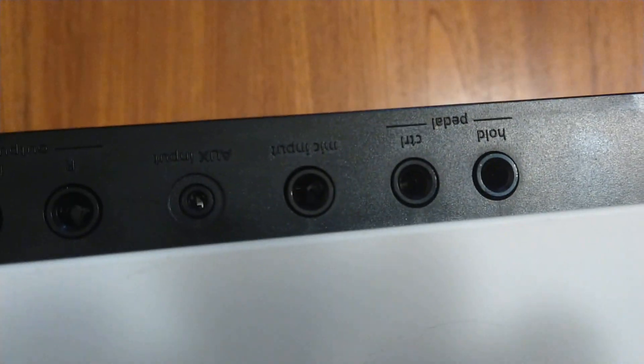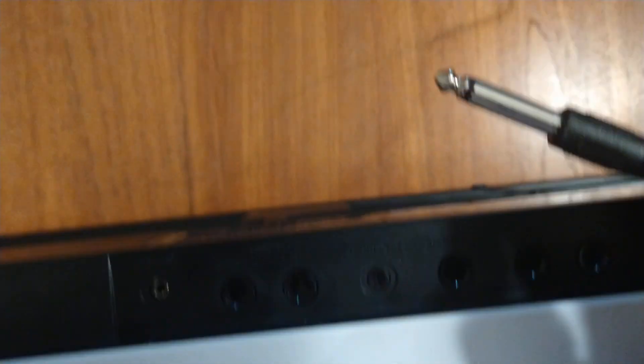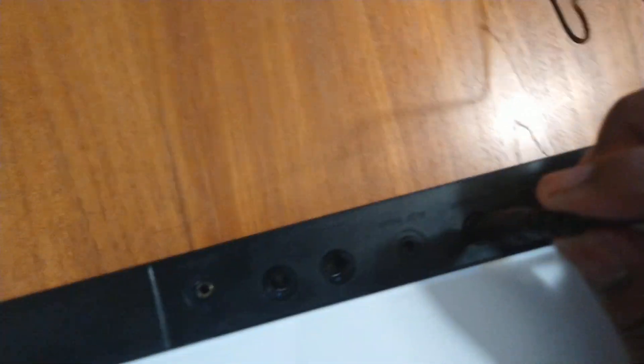We're going to turn the keyboard over — those are all the sockets, and the one that you want is the one that says mic input, right here. I'm going to take my quarter inch jack from my microphone and plug it into the mic input. Like that. Now my microphone is in.